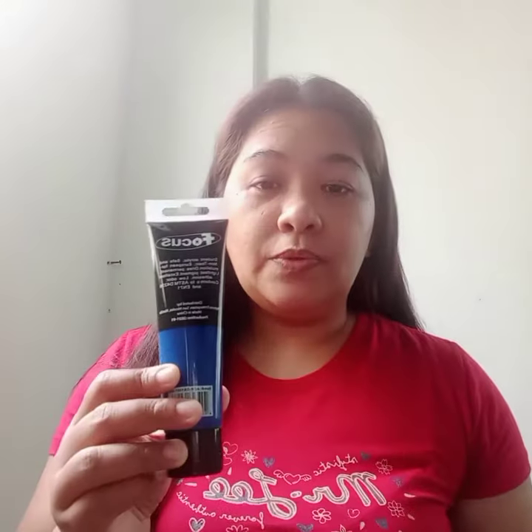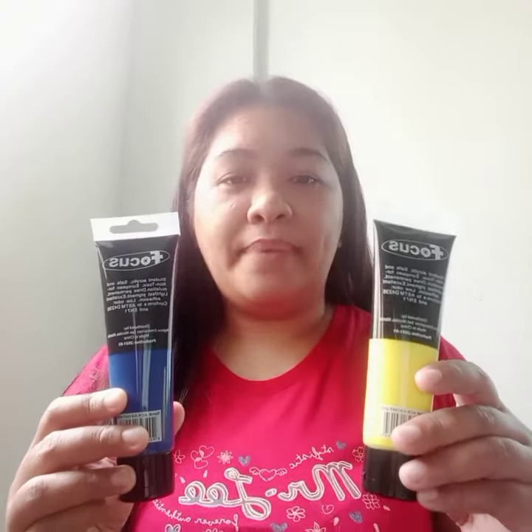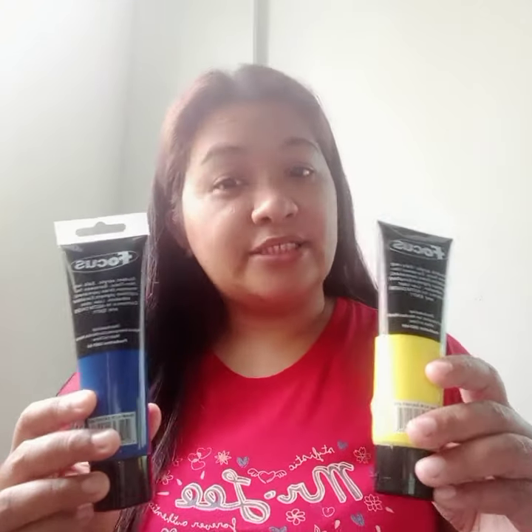Hi everyone. In this video I will teach you how to mix one of the three secondary colors, green, by using blue and yellow paint. Let's start.